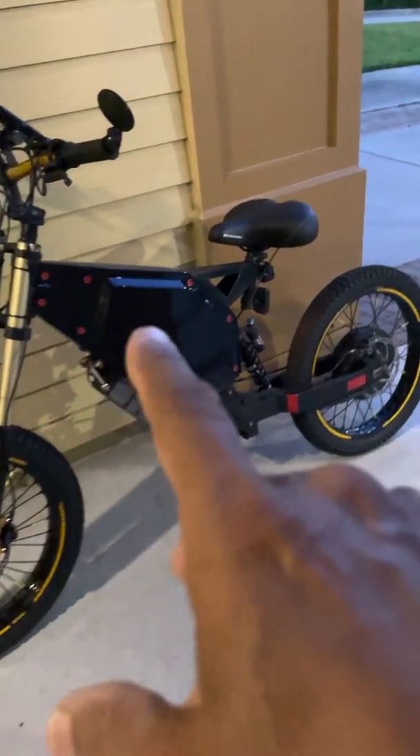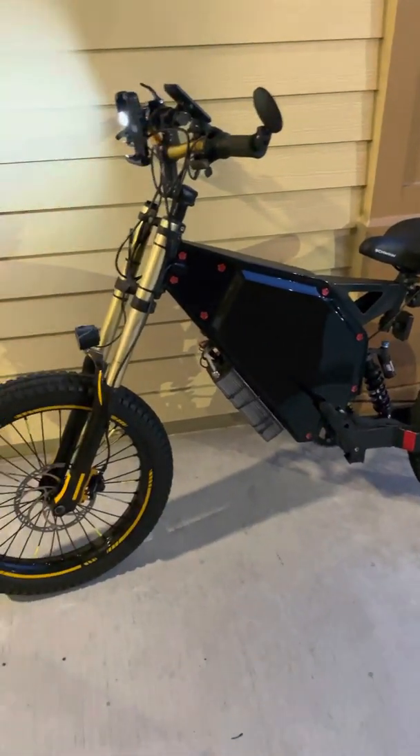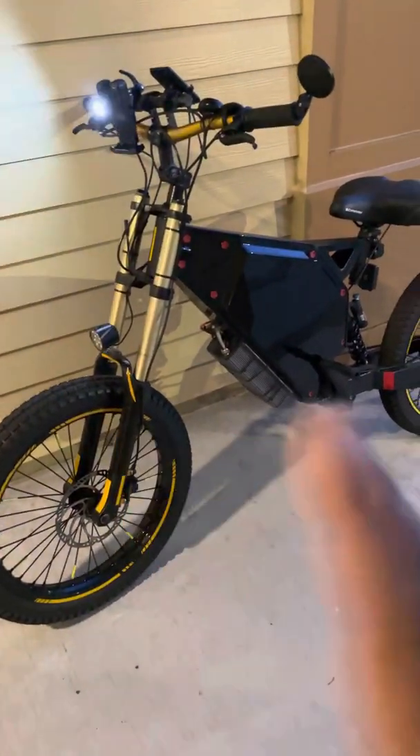The first thing I bought is this Enduro frame, cost me like $450. This is the most affordable fork — this is a Zoom HDDH 680, cost me like $170.